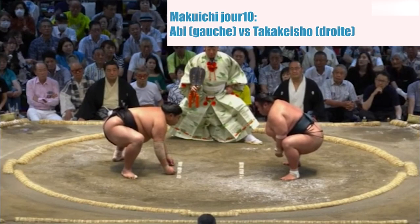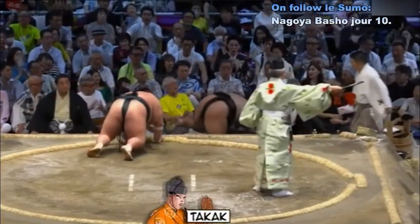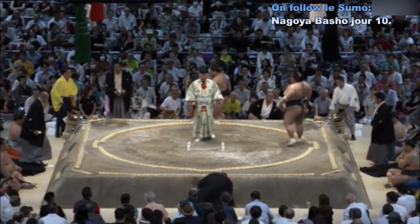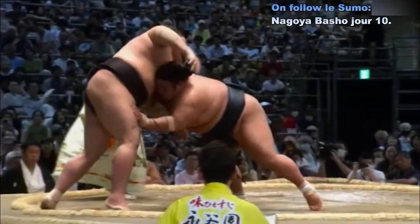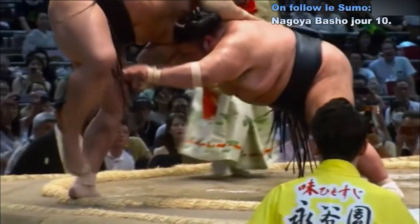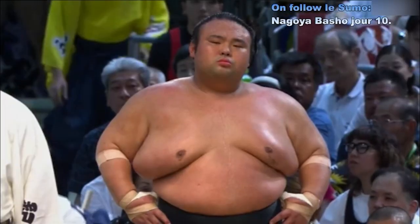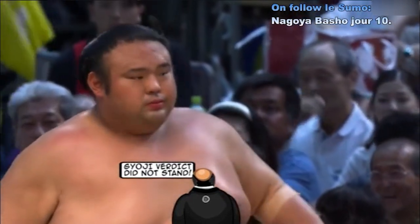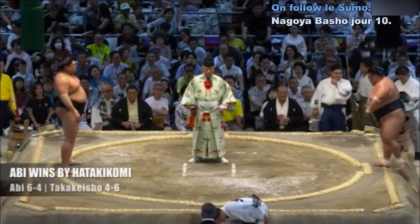Deux points au sol. Mauvais départ. Contact — Abi qui repousse Aketsupari, et Abi a chuté avant Takakesho. Cinquième victoire pour Takakesho — Mono-I ! Ne nous emballons pas. Décision des arbitres : c'est Takakesho qui a posé la main avant. C'est Abi qui est vainqueur. Coup dur pour Takakesho : 4 victoires et 6 défaites.